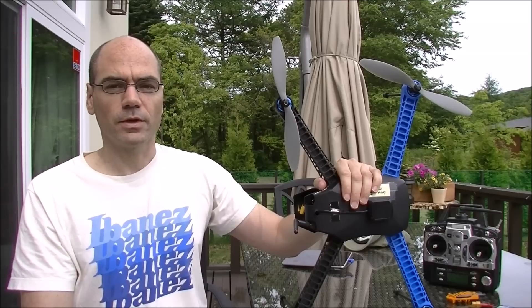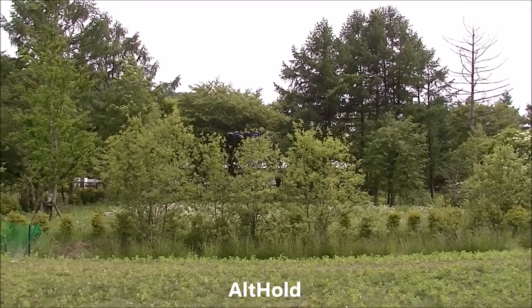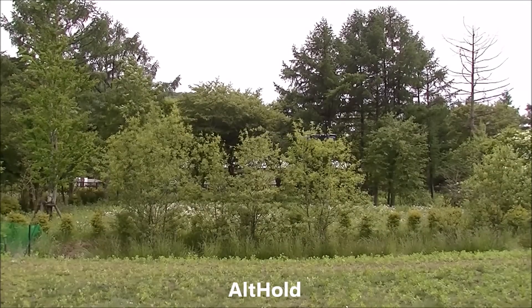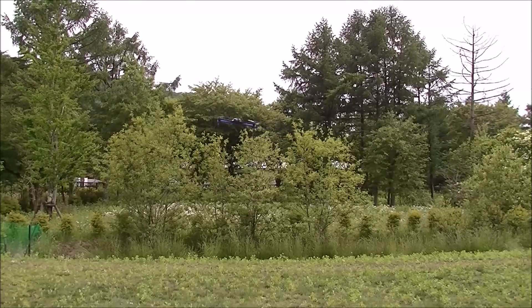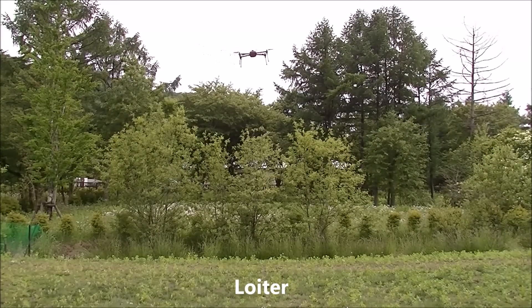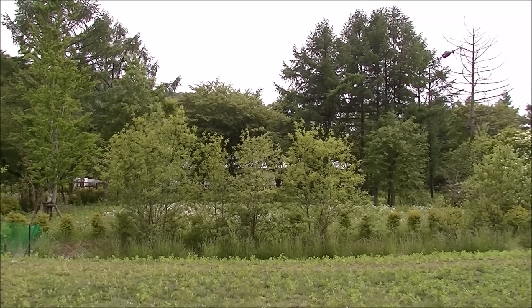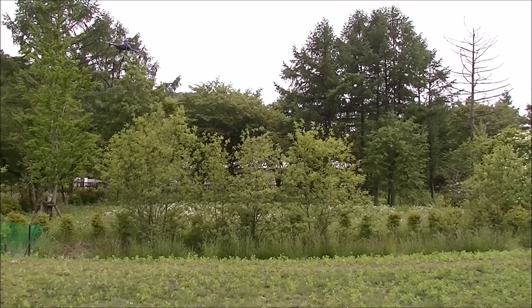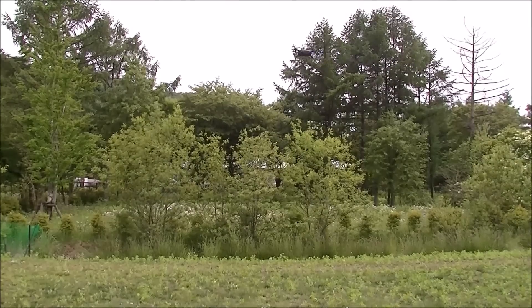So now I'm going to give it a flight, and you can see that it works basically the same as an APM-2 or a PixHawk flight controller. This is altitude hold. Move it right. This is all on loiter. Face it the other direction. Okay, seems to be alright.